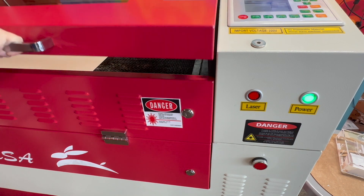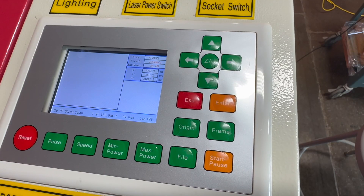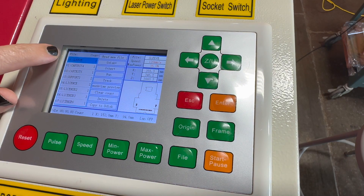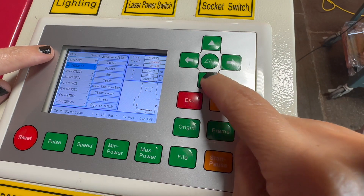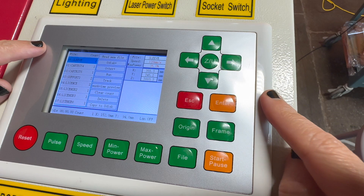Lower the lid using both hands. Press file to select the file you uploaded to the machine. It should be the first file you see, but you can scroll through previous files here too. When your file is highlighted, press the enter button.